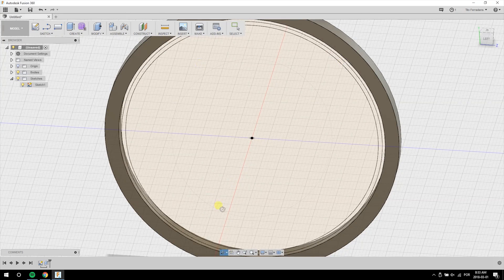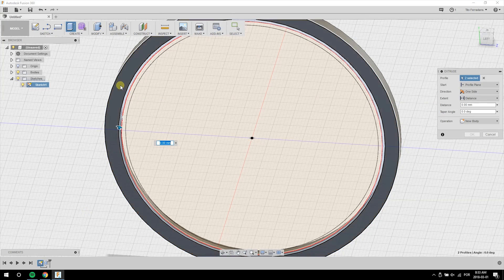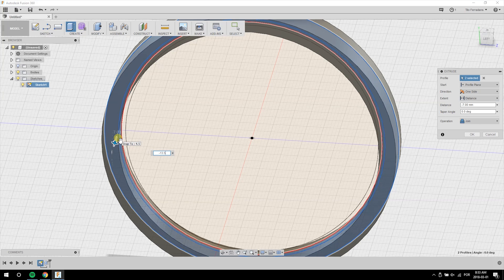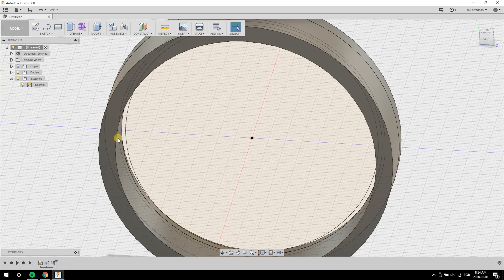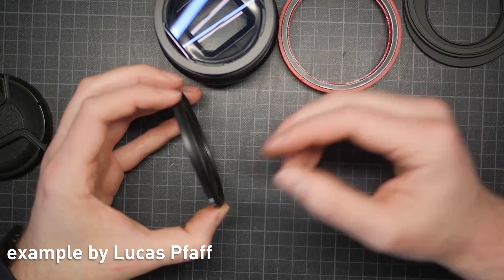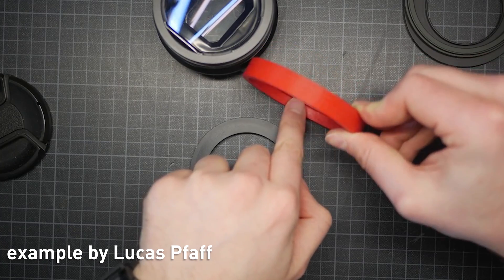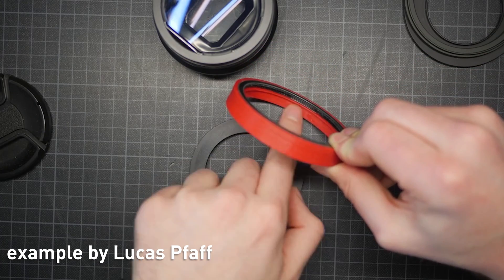Then I'll select the circle that has the dialoscope diameter and extrude it in the opposite direction for 13.5mm, which is enough overlap over the lens. As an option, you can chop the rear threads of the step ring and make it more compact, which will very likely reduce vignetting.